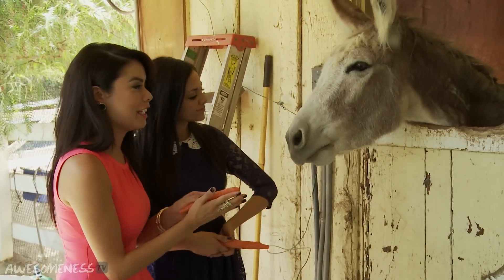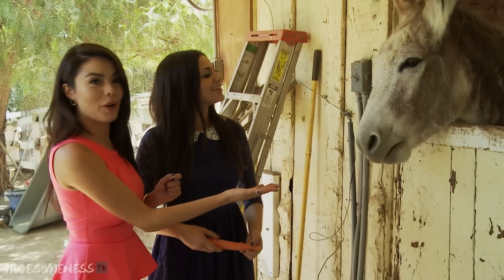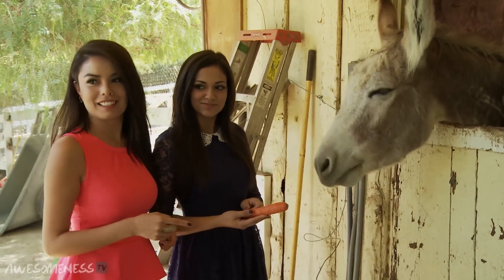Make sure your hand is open all the way. Except there's an issue — you didn't feed the donkey correctly.